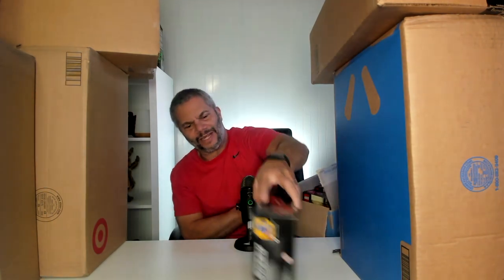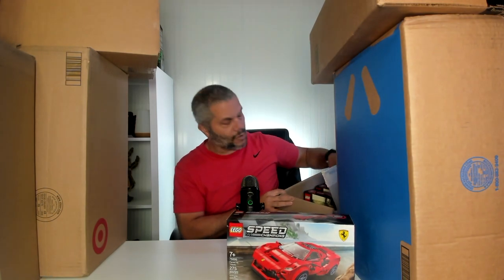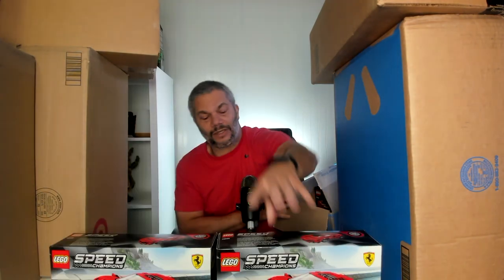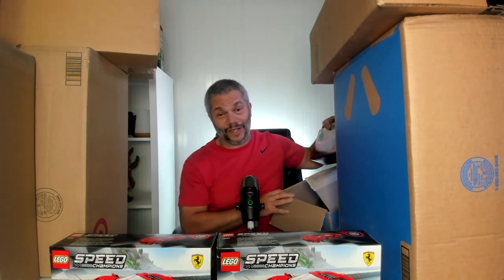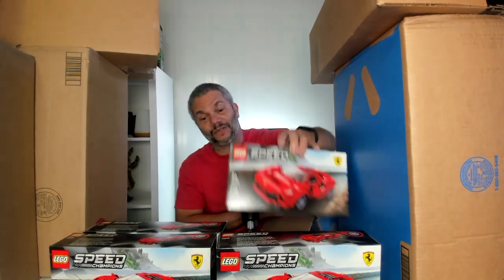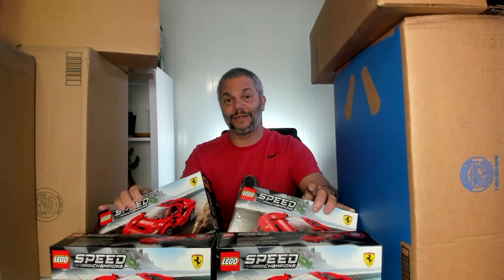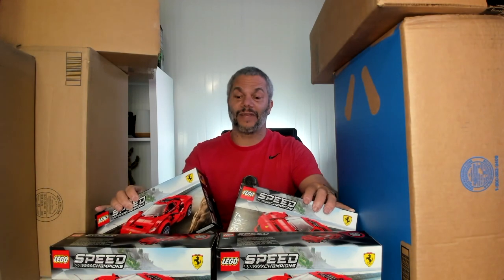So the first box I have are some LEGO Speed Champions — this is the Ferrari. I saw these at Walmart about four or five days ago. This set has retired. It is my second favorite Speed Champions set next to the Lamborghinis. I have enough Lamborghinis, so I thought I would purchase four of these sets. I got them on sale for $16.99. I see in some places they're already selling for about $40.